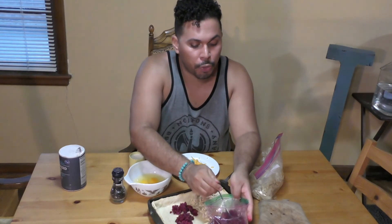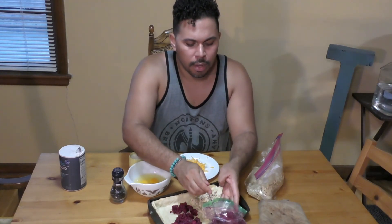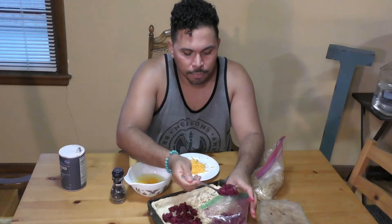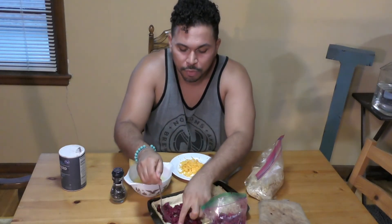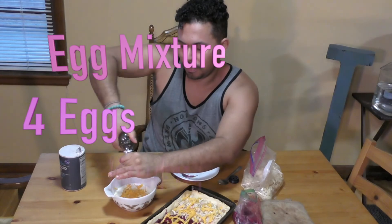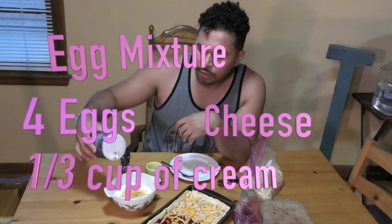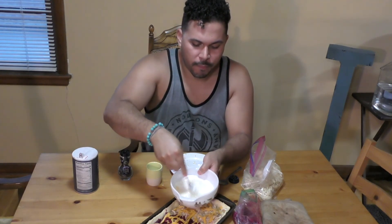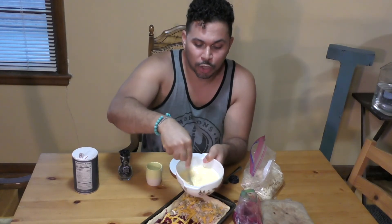I chopped the beets and threw them in a pan with some garlic, thyme, lemon zest, and lemon juice — you need some acidity. After they cooked and developed the flavors, I added some feta cheese. For the egg mixture: four eggs, a third of a cup of cream, some cheese, salt and pepper. You just mix enough to make sure the egg whites and yolks are totally combined.